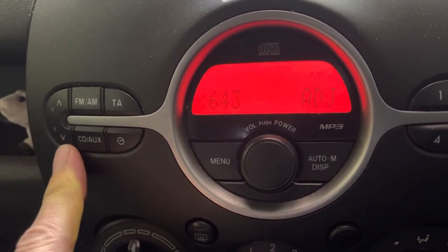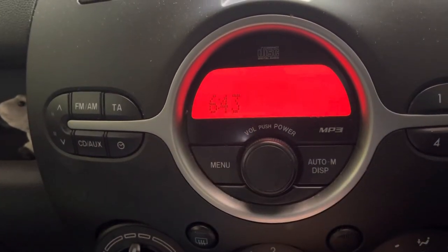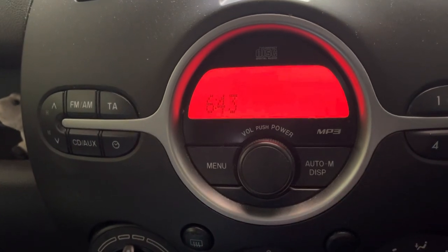And then when you're at your chosen time, you can either press the clock icon or press the radio button and it'll save it. That's all there is to it. Thanks for watching, like and subscribe.